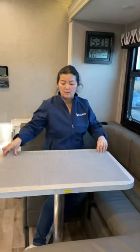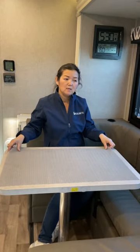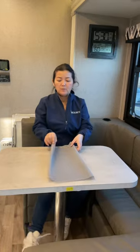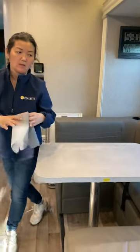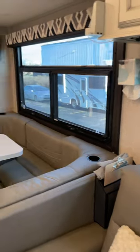This dining table has a non-slip thing. When you're driving you definitely need it. When you finish driving you can put it away — normally I put it right here by the shelving.